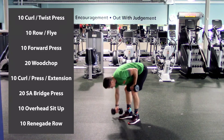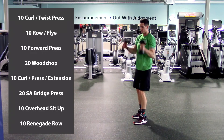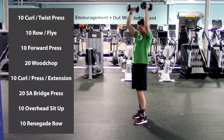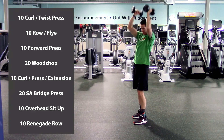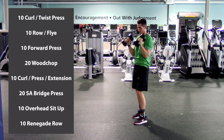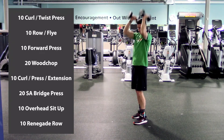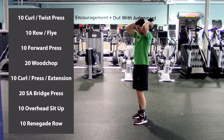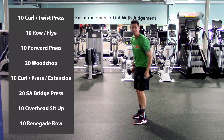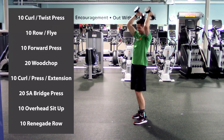Hammer curl, press, and extension. We can stagger those feet — make sure we're nice and stable. Let's go: hammer curl, shoulder press, tricep extension, that's one. Two, three, four, five, here we go, six, seven, eight, almost there, nine, last one, and ten. Excellent.